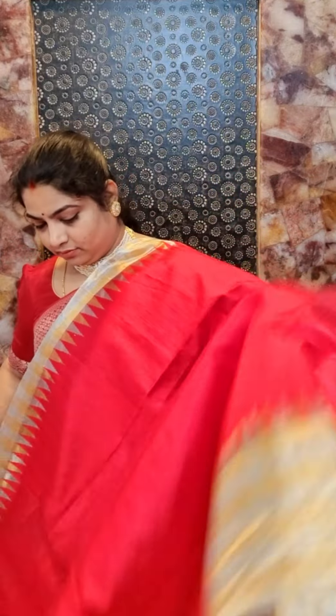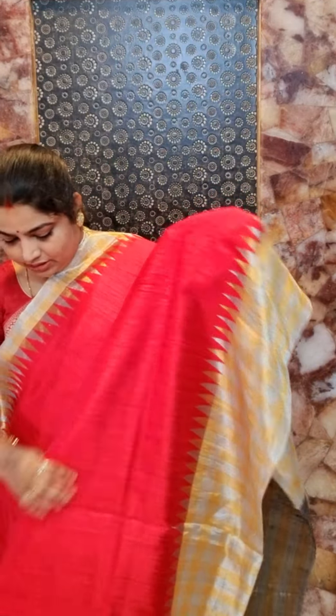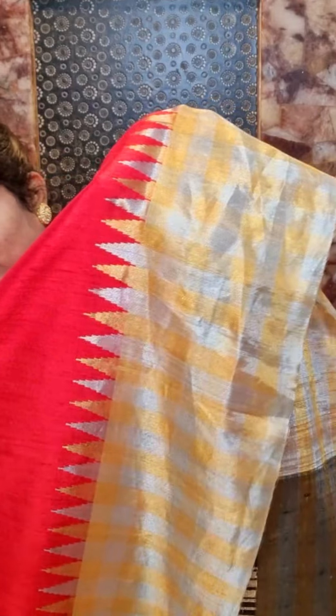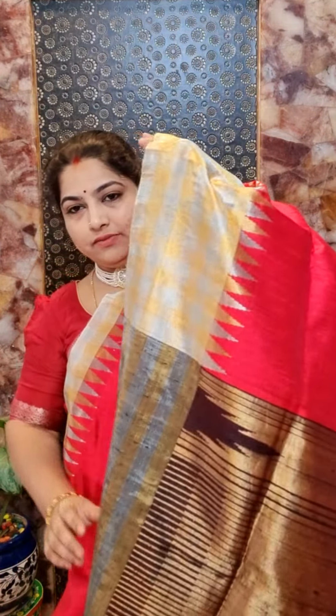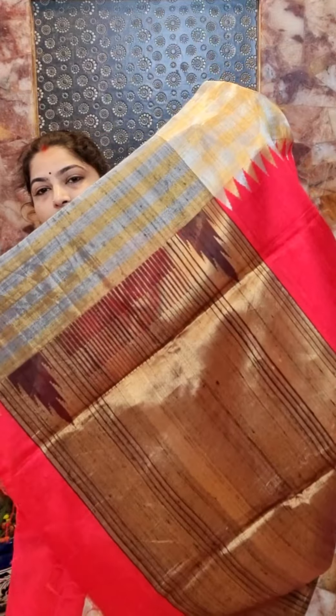Here is saree number five — it's a bright mature red color saree with contrast gold and silver zari weaving borders with nice temples. This is the texture of the saree; it's a dupion silk saree with the beauty of nice uneven thread weaving. Here is the complete look with a contrast pallu — we have a black color pallu with zari weaving.